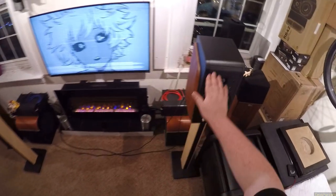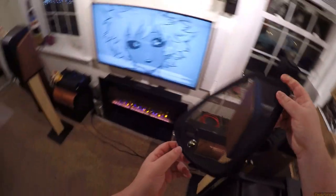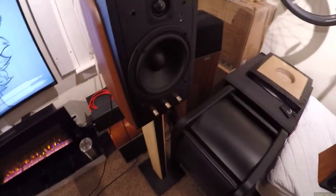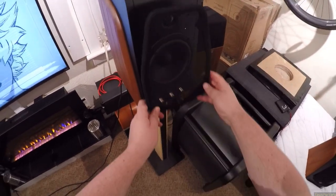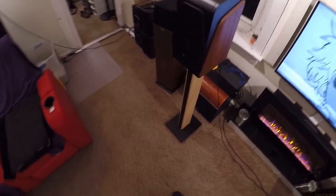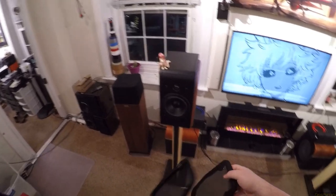We're going to get into the specifics of what's different between the two, because these are cheaper than those Edifiers. Another thing — you take the grill off and you ask: is it uglier or prettier with it on? I actually prefer these with the grill off. I think they look pretty good, and that added girth changes the game a bit.